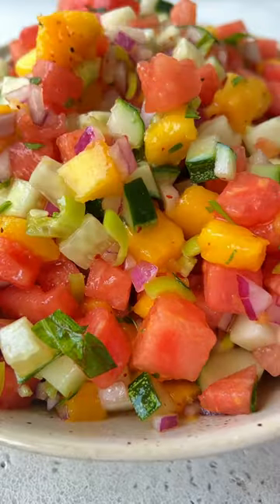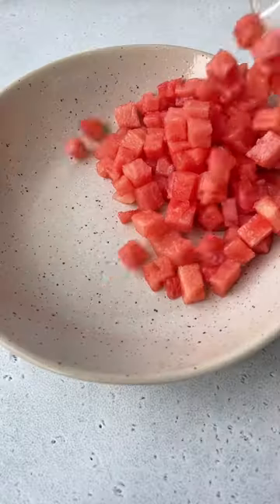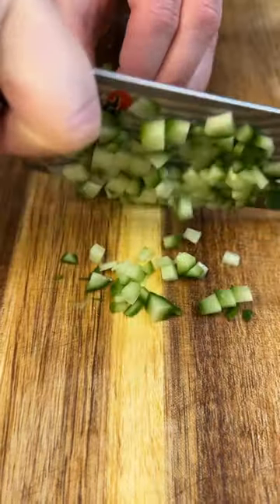Fruit salads and watermelon salsa is the only thing you need this summer. Let's go! Start by chopping everything nice and finely. Let go of any stress — this should be therapeutic, so take it easy.